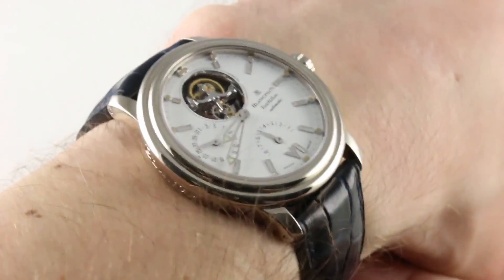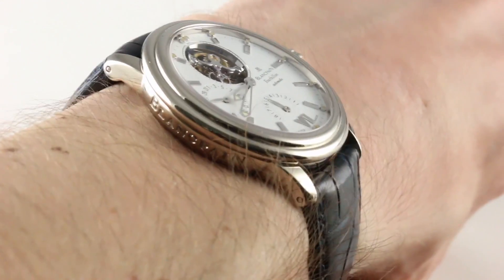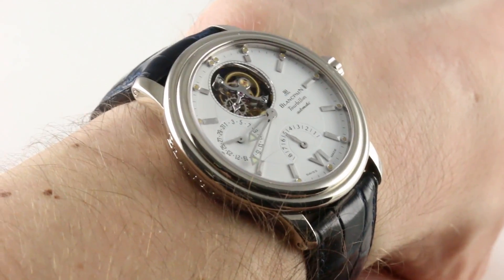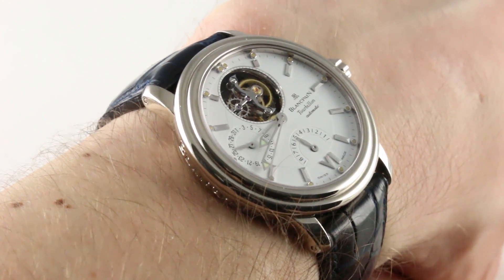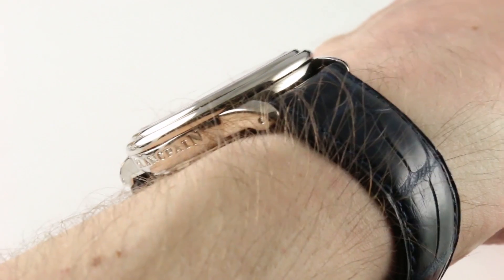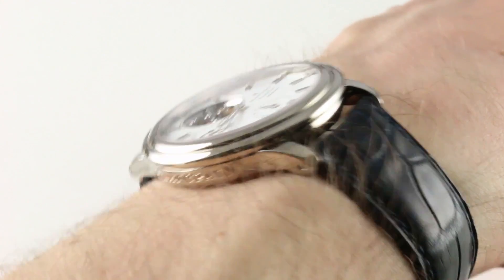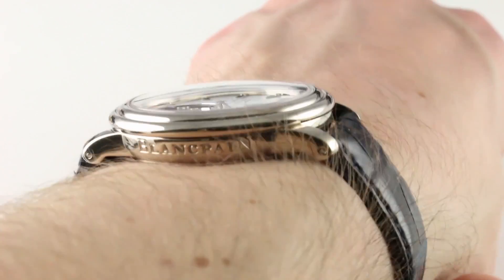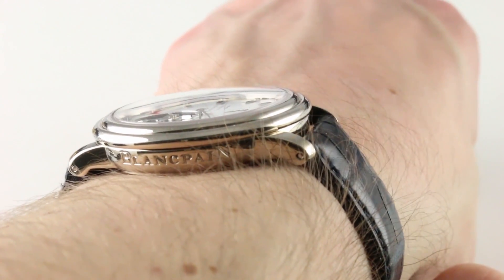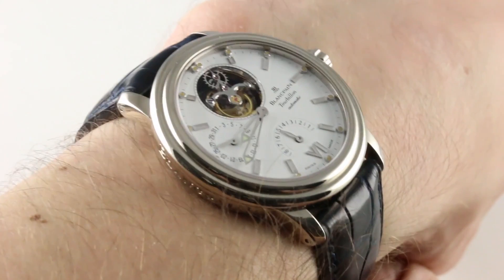That gives us a lot to talk about, but let's start with the basic building blocks of a good experience on the wrist: fit and feel. The watch is 38mm across the round of the case — a traditional dress watch size that packs a lot into 38mm. It's also reasonably slim considering the complication within, at 10.8mm thick. From lug to lug the watch is 43.1mm across the wrist.